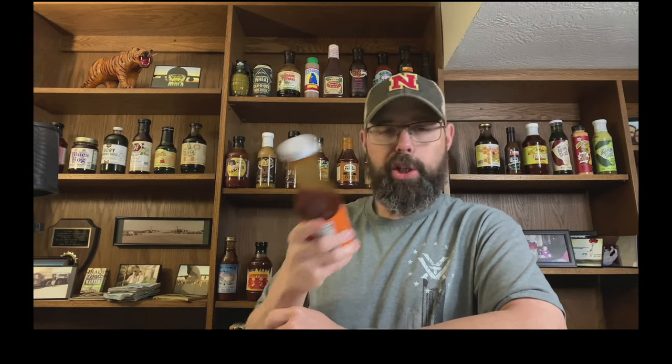Thanks for checking in with me tonight. If you want to know what sauces I'm going to be trying next, I've got a list on my website at www.thesauceblog.com — go there and check out which sauces are coming up shortly. Once again, thanks for stopping in. Check back next time as I try the next sauce from around the world.